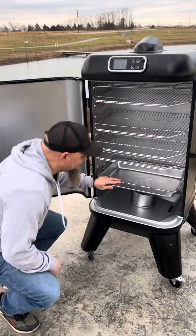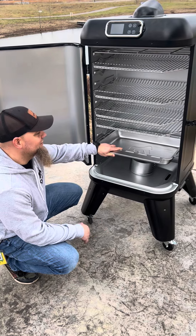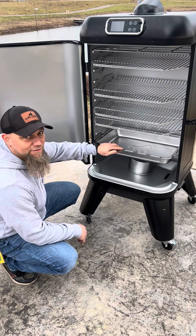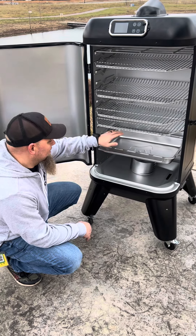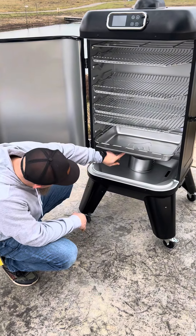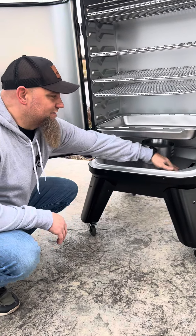I know what y'all are thinking — what if I'm cooking eight pork butts or four or five briskets? What's going to happen to all that grease? Well, if you do use the water pan, it will catch the majority of your grease, if not all of it. If it does overflow, there's a little hole again where it will run down and come into the grease catch.